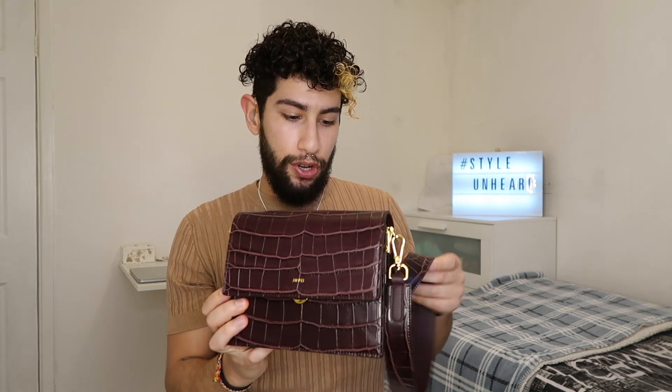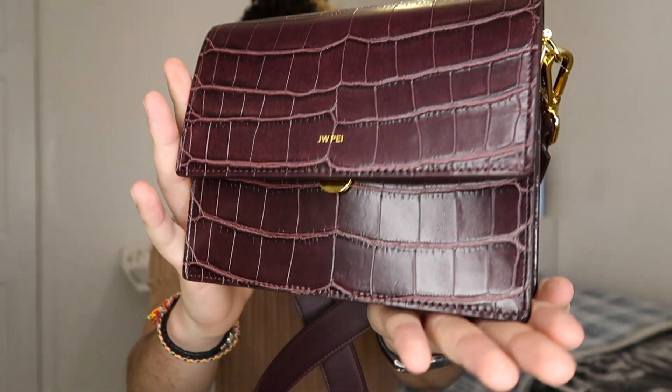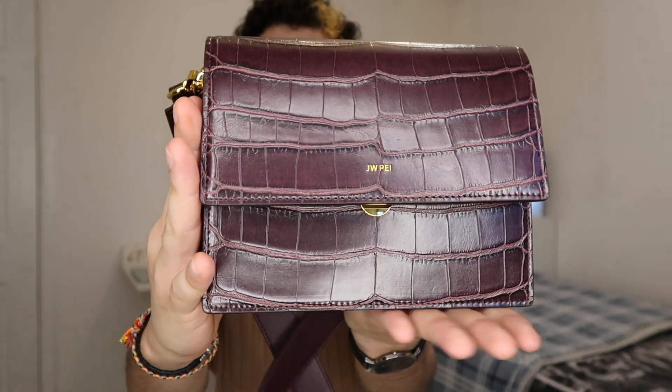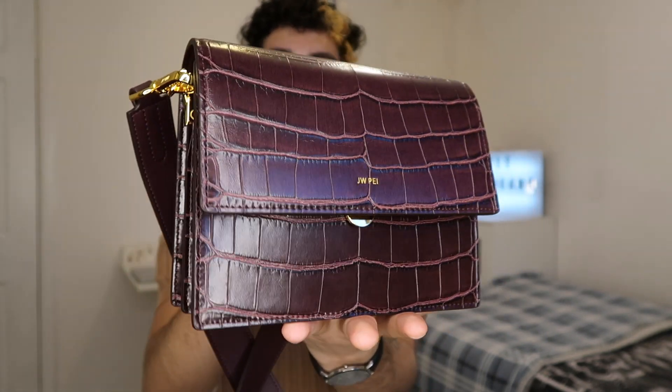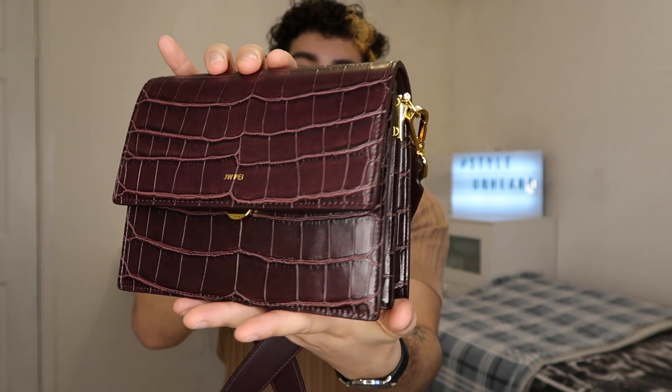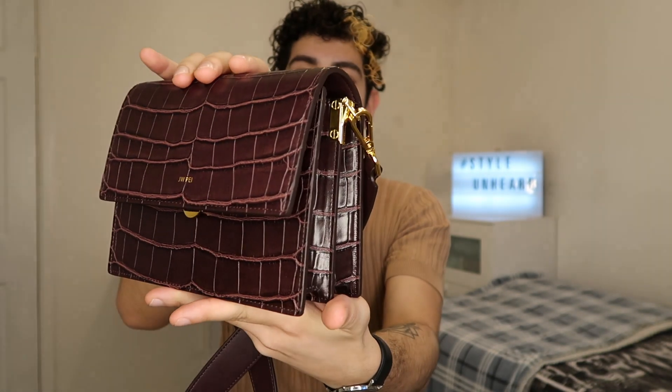If you want to see a video on what I can fit in this bag, please let me know in the comments below and I will definitely do that video. This is the product I recently purchased — it's really, really nice. I like how it shines and I really like the gold hardware.